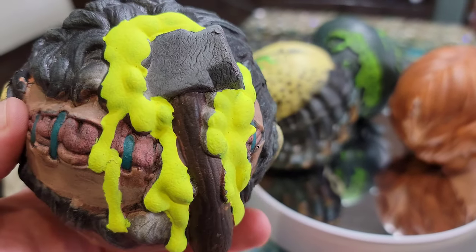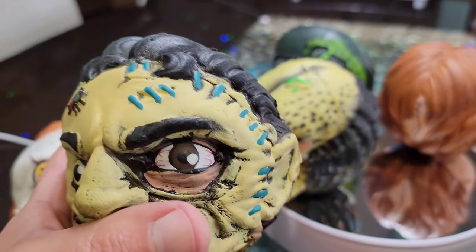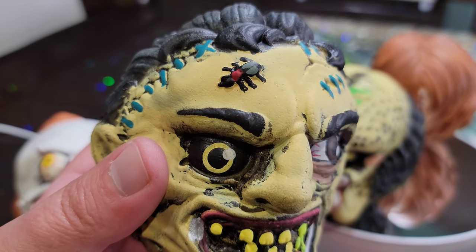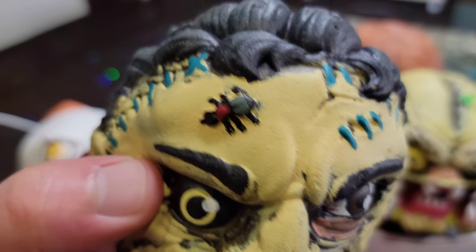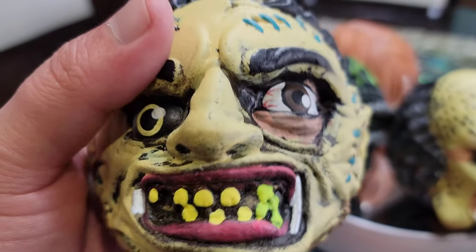One thing I don't like about Leatherface is the green. It should be red because he's not alien or anything. But he looks really cool. He's got a cute little face, it's very detailed. There's a little bug or beetle up there — I don't get that one, but it's cool nonetheless, just for collecting.